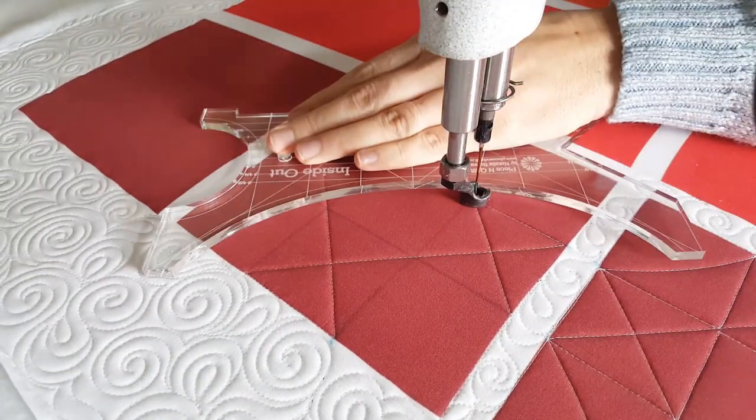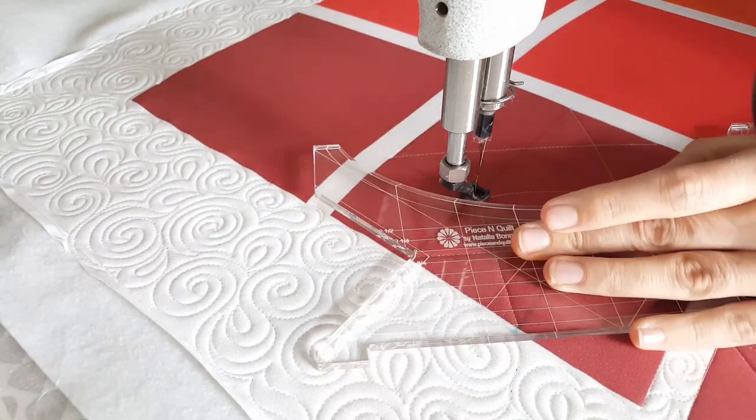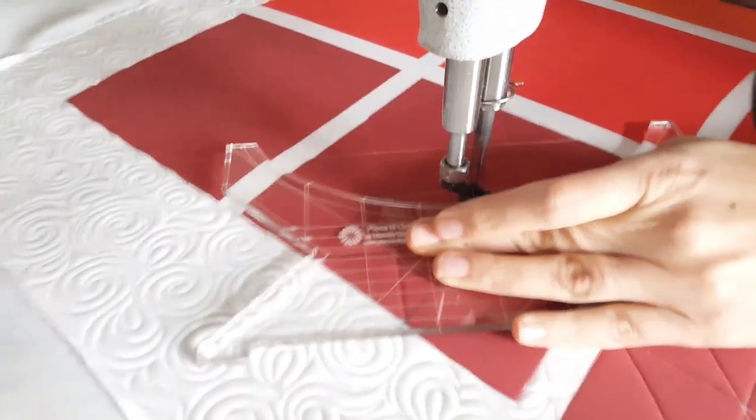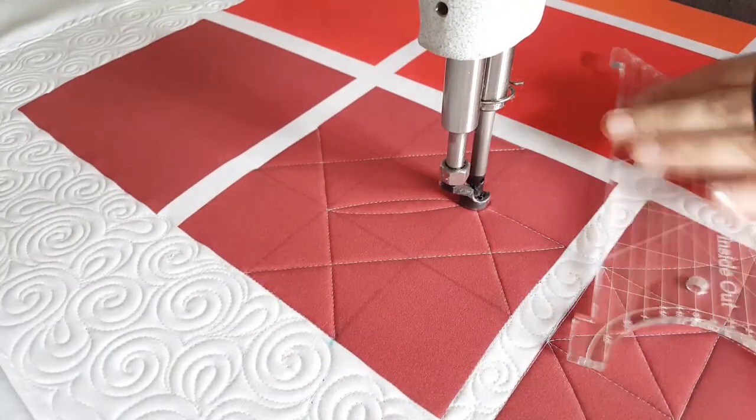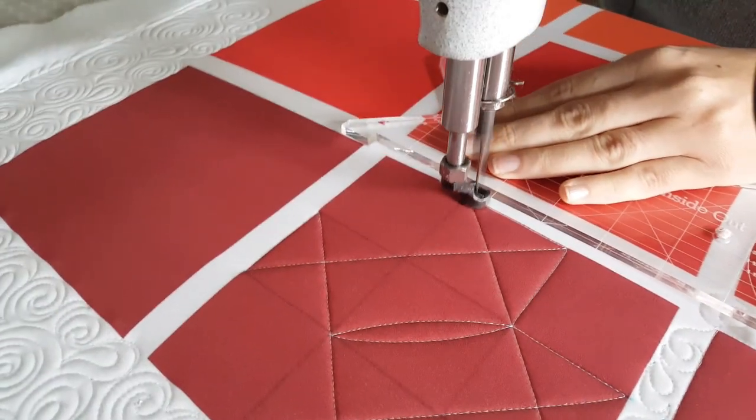I'll complete this by stitching back to where I started on the left hand side of the block. Once I stitch that, then I'm going to stitch a straight line over to the center intersection on the side of my block.